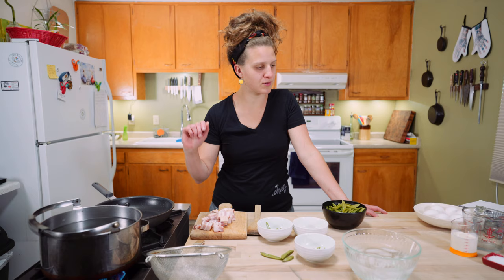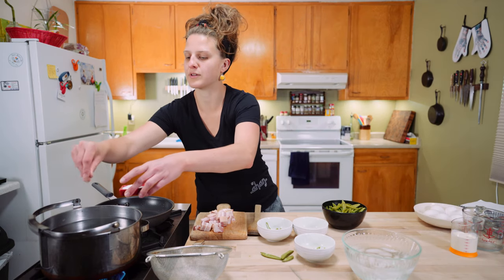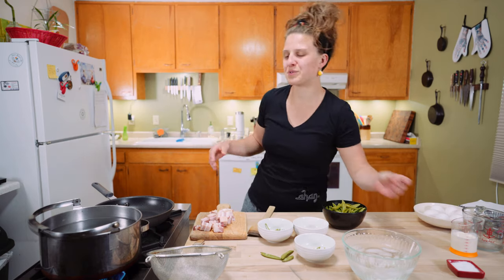I've got a pot of water coming up to a boil here, and we're just going to add a few pinches of salt. Everyone's always so concerned with how much salt to put in their water. Just put some in.